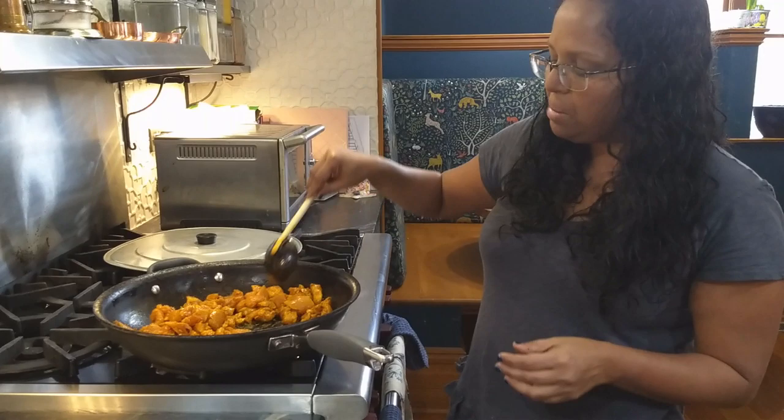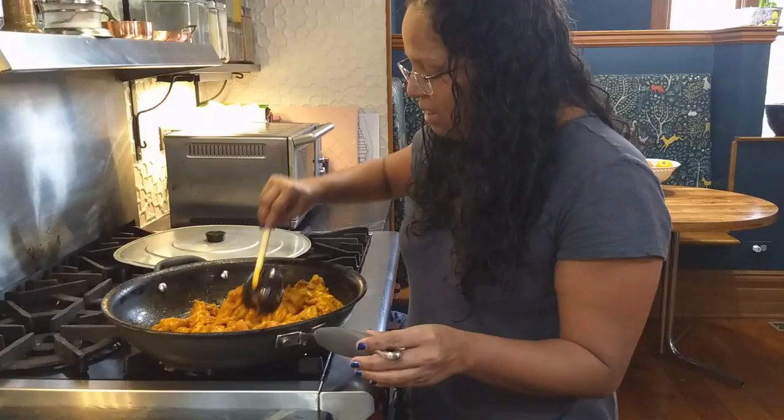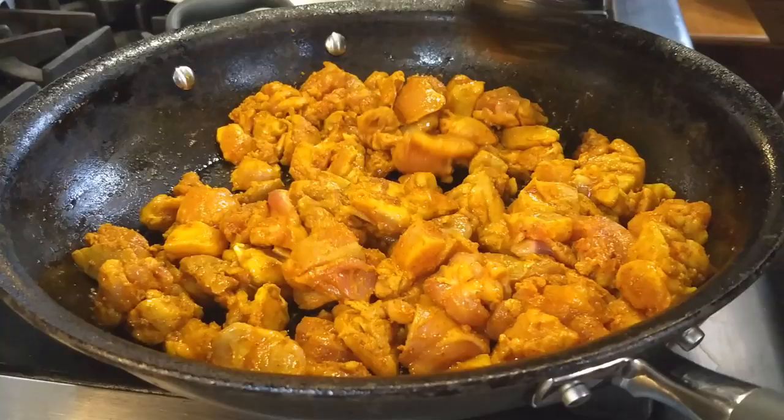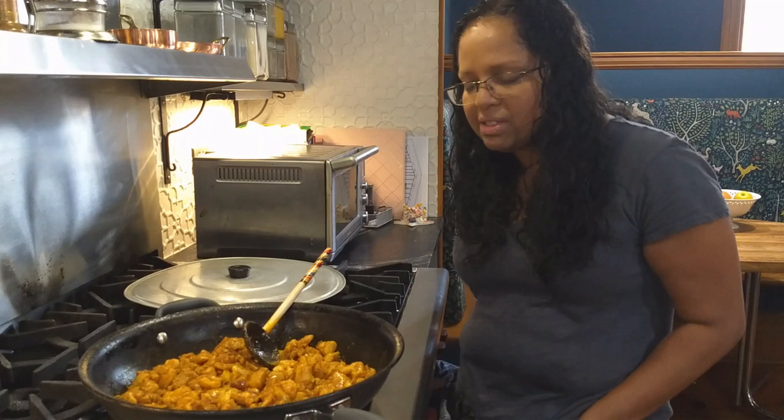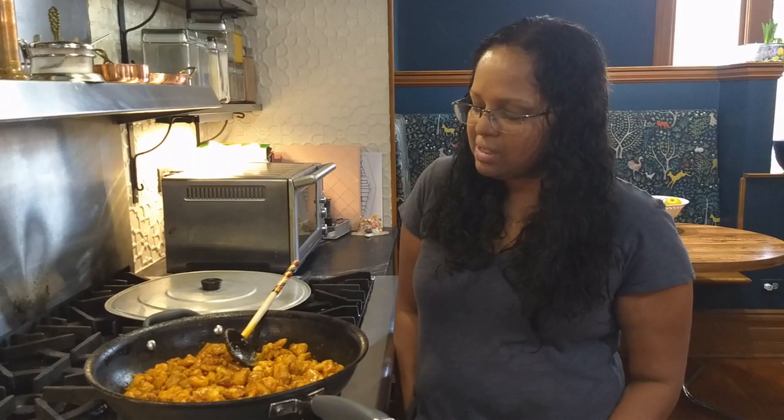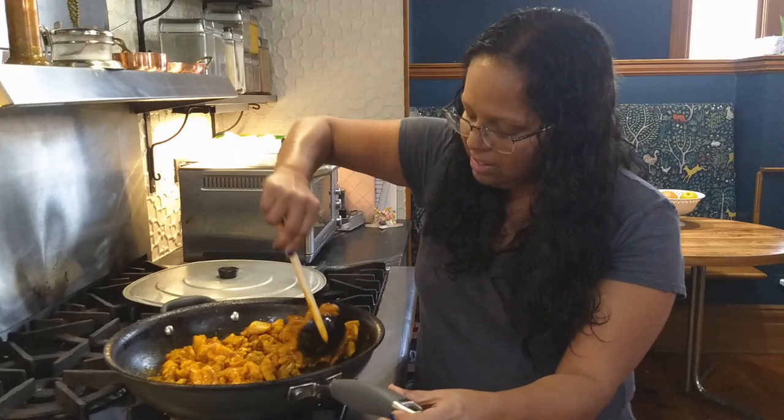Heather's here so she can smell already how tasty this is going to be. I don't actually remember when I learned this — it's not exactly anything my mom made, though it's not so different from some of the things she makes either. This would be great with bread, certainly with naan. You could put it on toast. Traditionally, it's served with rice.